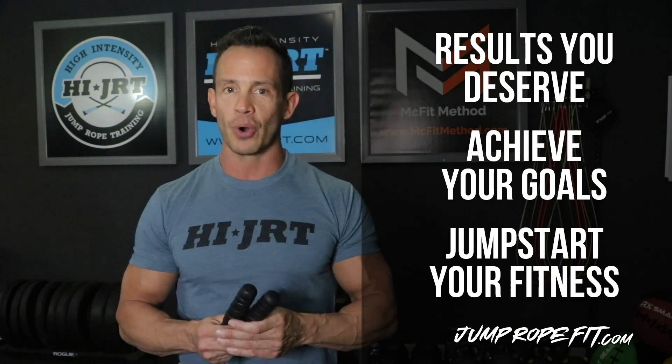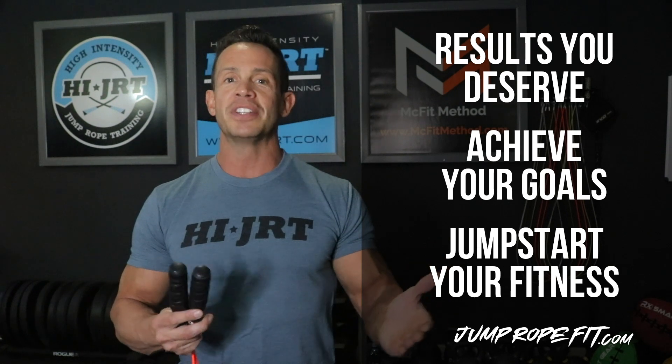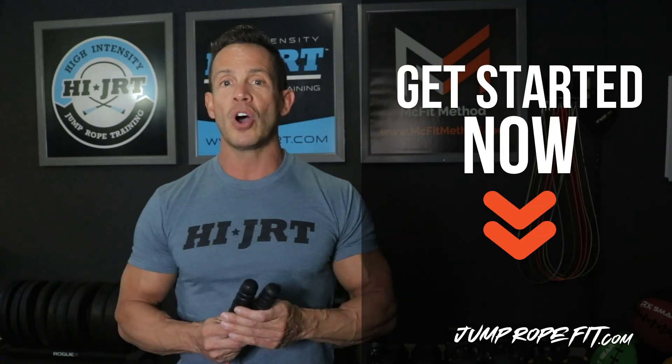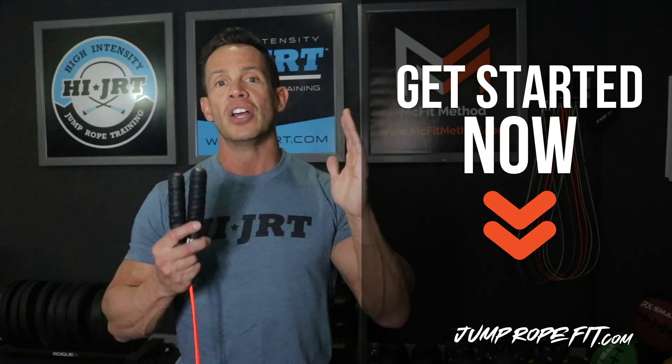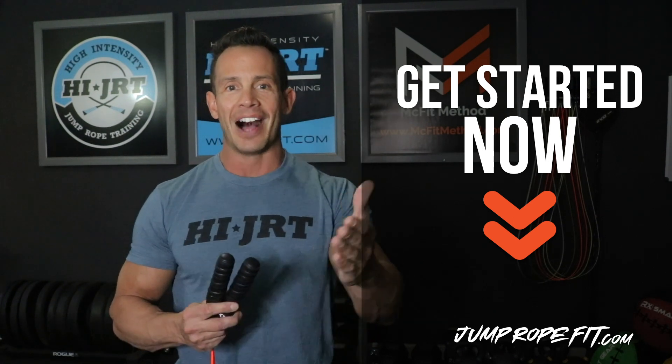So if you are finally ready to get the results you deserve, achieve your goals and jump start your fitness, I invite you to visit jumpropefit.com or sign up below for my free jump rope training course and check out my complete jump rope fitness programs. I'll see you there.